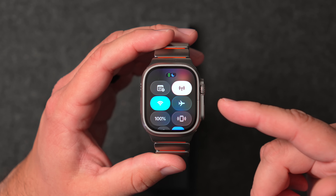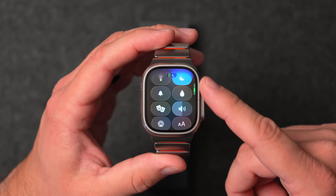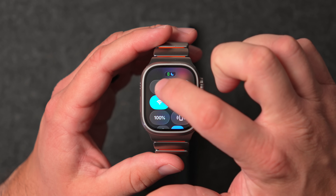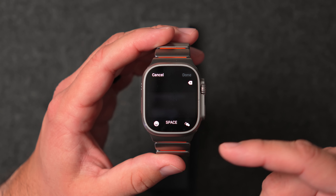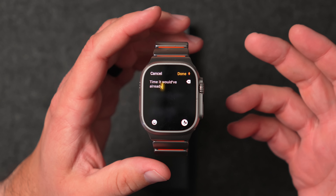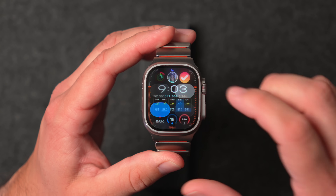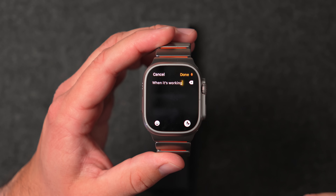This is hands down the best feature of watchOS 26 — the ability to add more customization to the Control Center. For example, with the new note button, all I have to do is tap it and it starts adding a note. If I had dictation set from last time, it would have already started taking the note that quickly. That is so powerful and I absolutely love this feature.